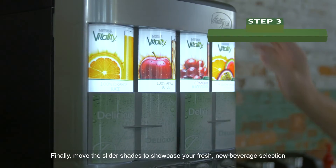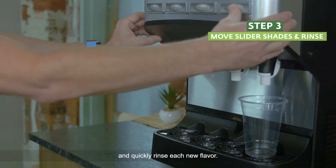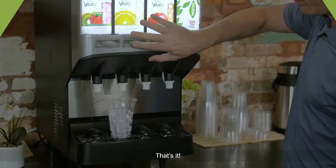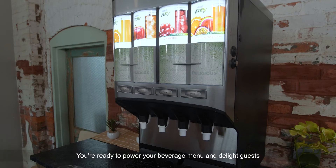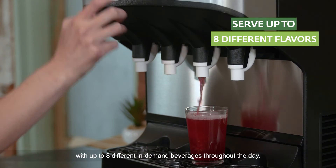Flip the switches to the appropriate day part. Finally, move the slider shades to showcase your fresh new beverage selection, and quickly rinse each new flavor. That's it! You're ready to power your beverage menu and delight guests with up to eight different in-demand beverages throughout the day.